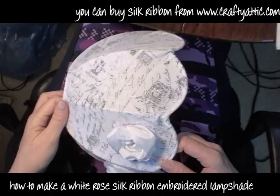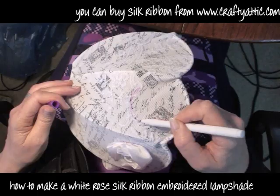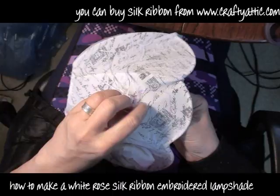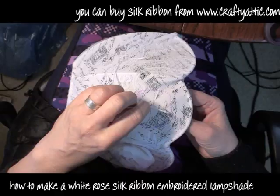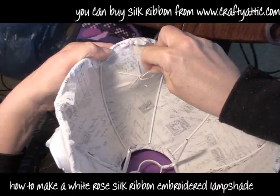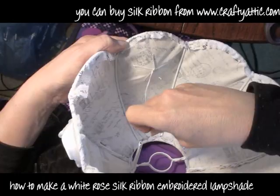Here's the lampshade all stitched on and I've done a couple of roses already. These are so simple. I've got my air erasable pen — we sell these at Crafty Attic — and I've just drawn a circle the size I want my rose to be. I've got some 2mm silk ribbon here and I'm going to make a web — a 5-spoke little web. It has to be 5 or 7 spokes; you can use 7 if you want but it has to be an odd number. When you've finished, just a couple of fastening stitches on the reverse side, then clip off that 2mm ribbon.